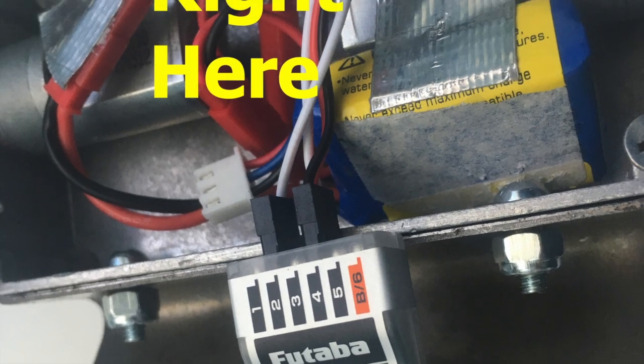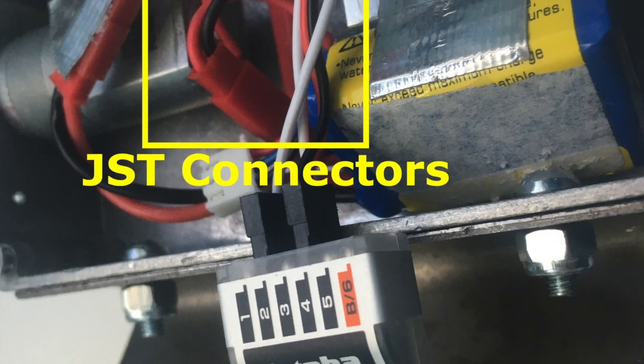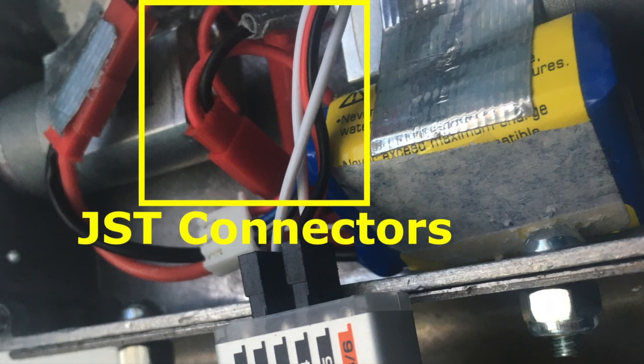The ESC was wrapped up in duct tape and hot glued in place. The motors are connected with a couple of JST connectors, which I thought would potentially aid in replacing motors, but time will tell if it was worth the effort.